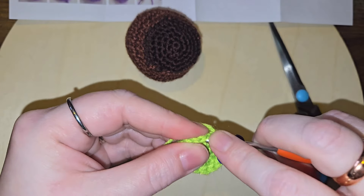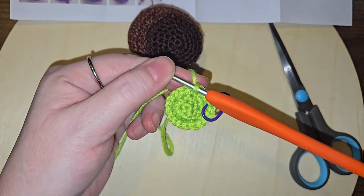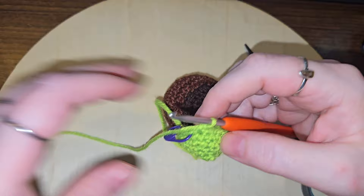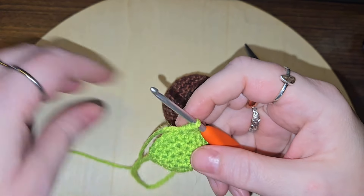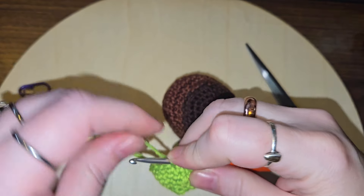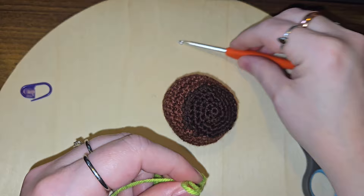Let me go ahead and get two rows of single crochet done and I'll show you what it looks like. Done with those two rows — now they're asking us to do another increase: two single crochets and an increase, and then another increase after that.